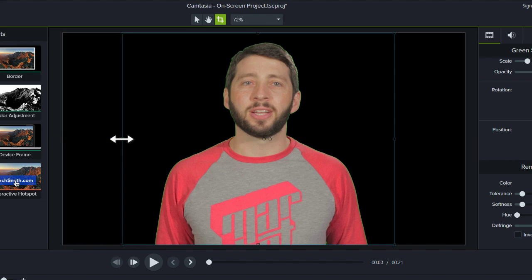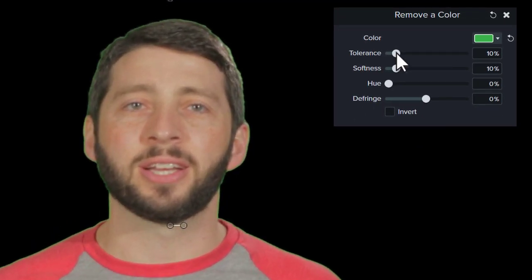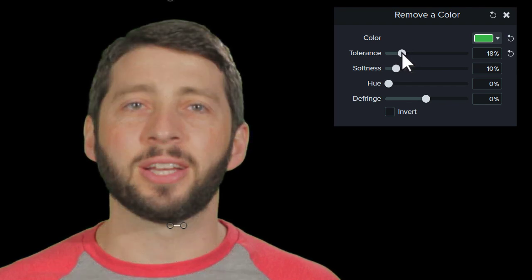Keep in mind that you won't be able to remove all of the color by simply making a selection. This is where the sliders come into play. Start by adjusting the tolerance, since this has the biggest impact on your color removal. The further to the right you move the slider, the wider range of tints and shades you remove from your video.